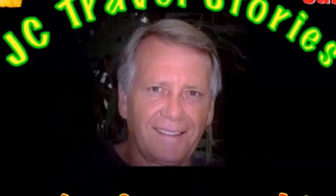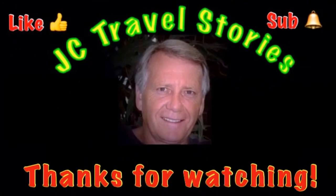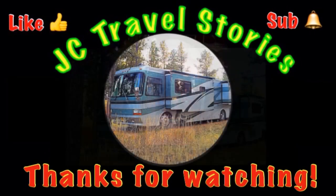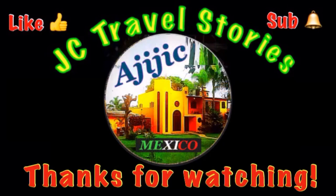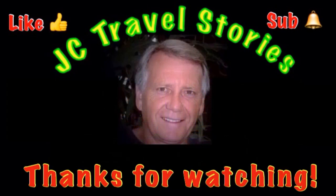If you like me, give me one of those thumbs up. Please subscribe and hit that little bell so you know when I post next. Please share me with your friends on social media. Thank you for watching — I hope you enjoyed what was on my mind today.